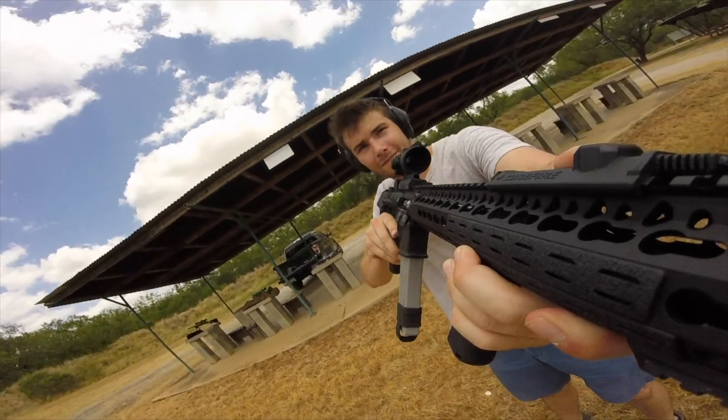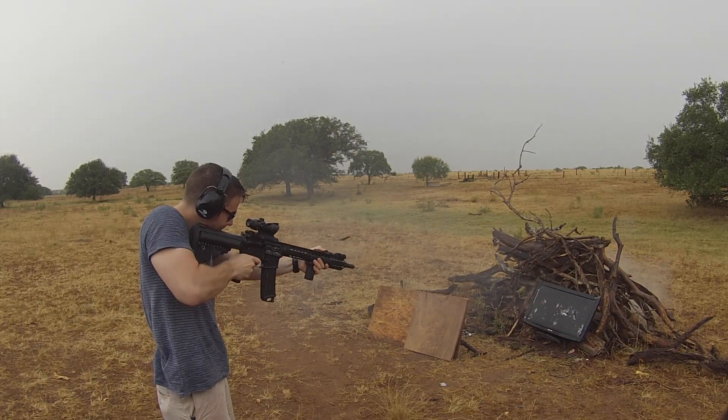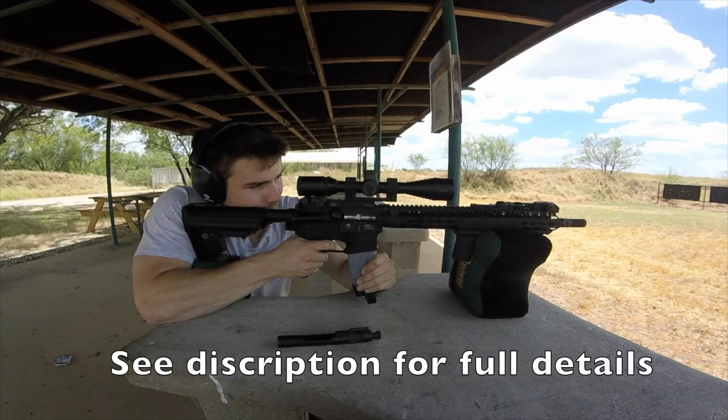I hope that was useful to see and gave you some ideas on how to set up your personal AR-15. If you have any questions about anything I've just shown you, please leave them in the comments below and I'd be happy to answer them. I'll also leave some prices in the description to give you an idea of how much this setup cost.